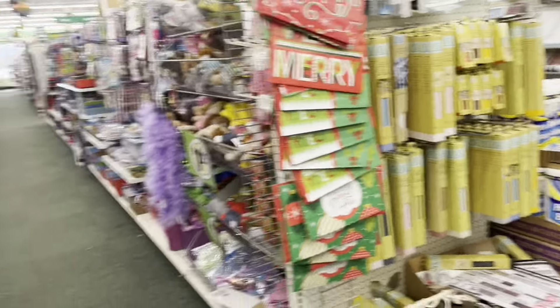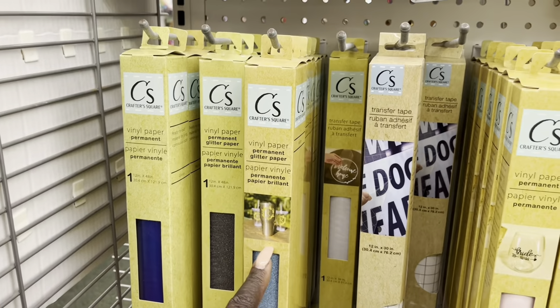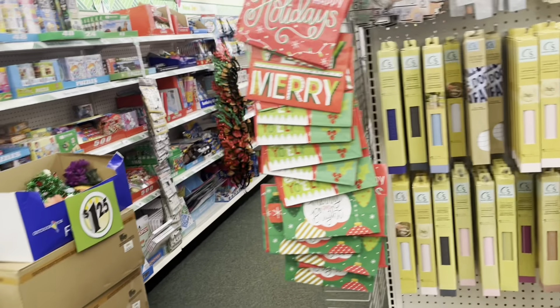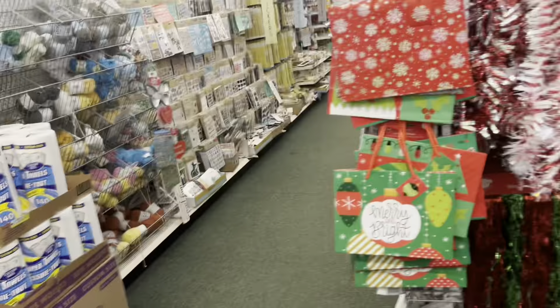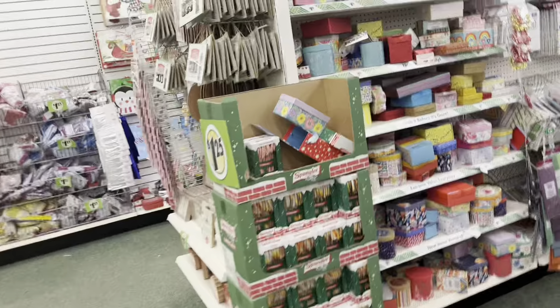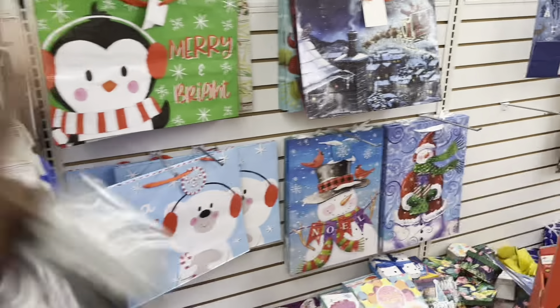I don't think they have the mini trees at this location. Oh, also these right here — the transfer papers. I heard these work really well with the Cricut. They have more little decorations. I just want a little tree — they do have one right there, but it's a whole two-foot tree you put together. They also have gift boxes and gift bags.